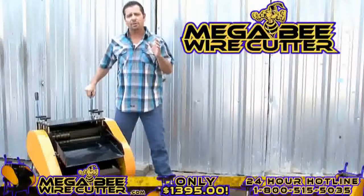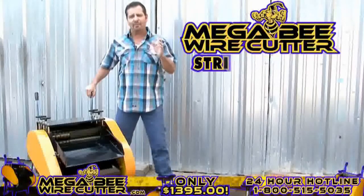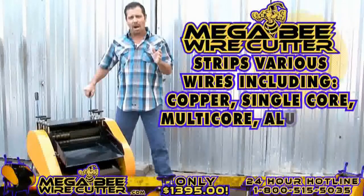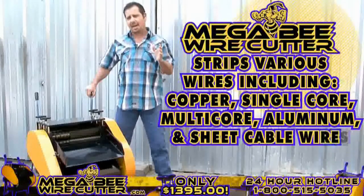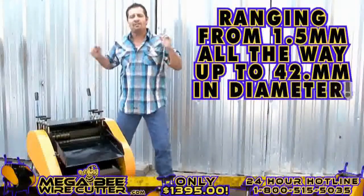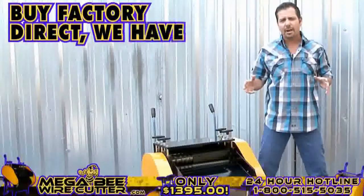Prepared for heavy industrial use, this machine is equipped to strip various wires, including copper wires, single-core wires, multi-core wires, aluminum wires, and sheet cable wires, ranging from 1.5 millimeters all the way up to 42 millimeters in diameter. By Factory Direct,